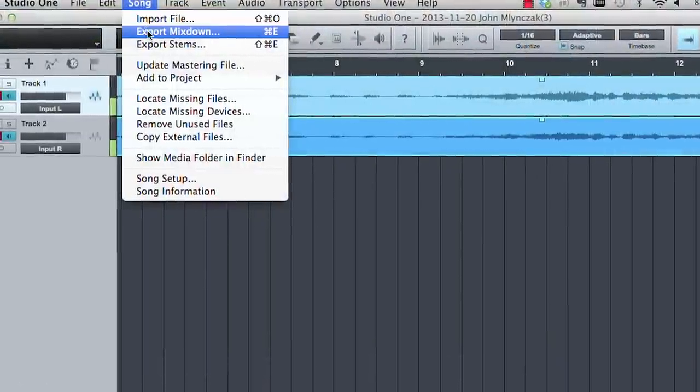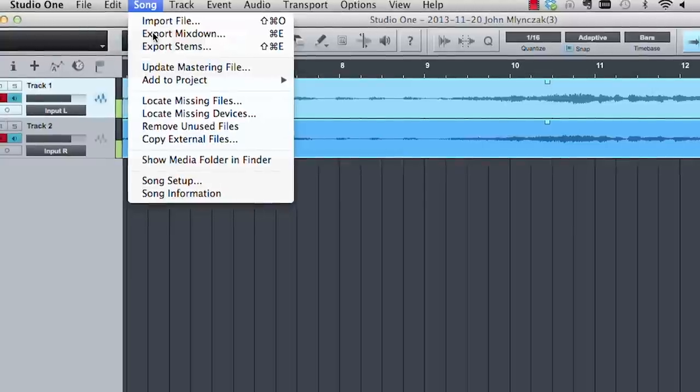Once finished, export your song and share with other ensemble members, friends, or family.